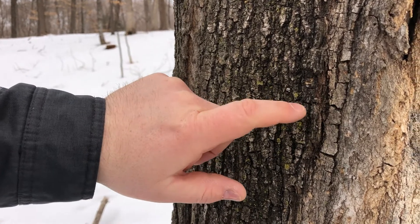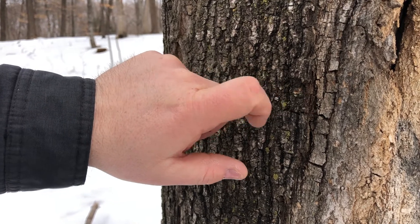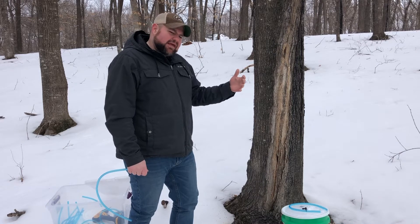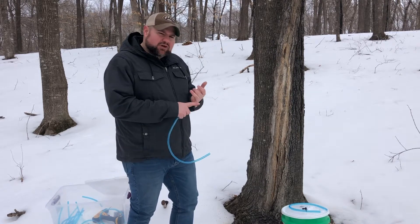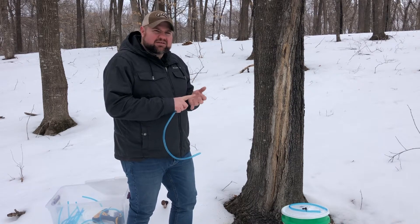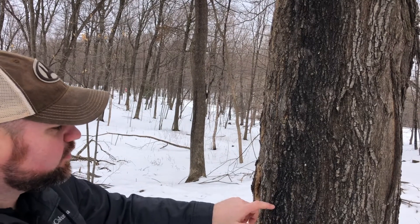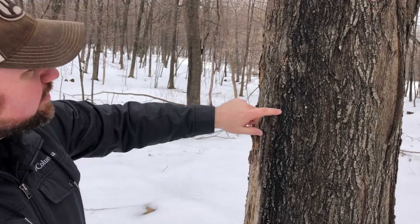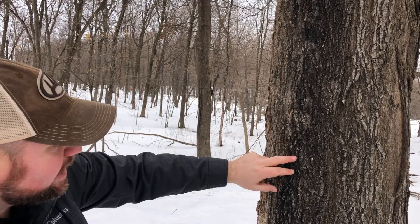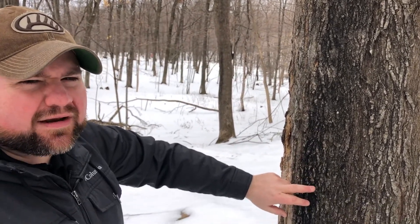You can see in the bark the checkered pattern — the vertical and horizontal lines — that's how you can tell it's a maple tree. Also, depending on the type of tree, that also determines the amount of sap you're going to get. The sugar maple is going to give you the most sap, where the silvers and reds give you a little less, so you want to try and find those sugar maples and tap those first. You can see the black on the tree from where the sap suckers have put holes or cut slits in the tree and the sap poured out, staining the bark black over time. It's also a very telltale sign of a maple tree.